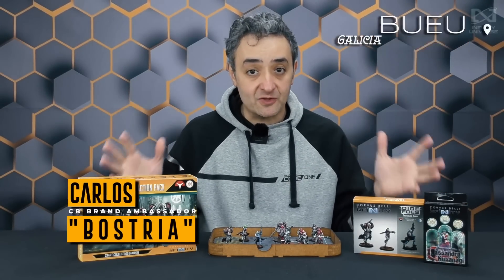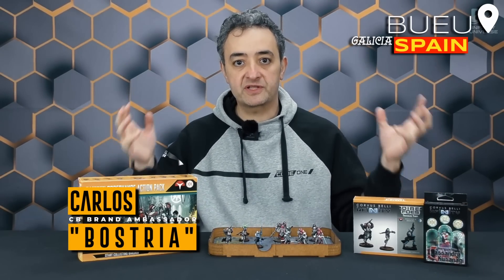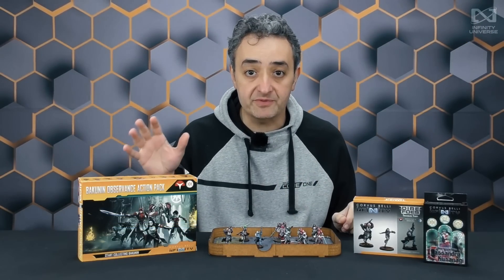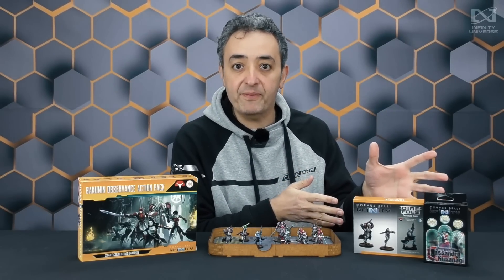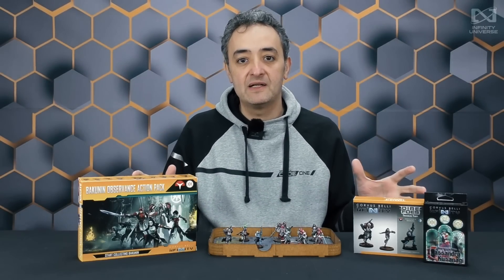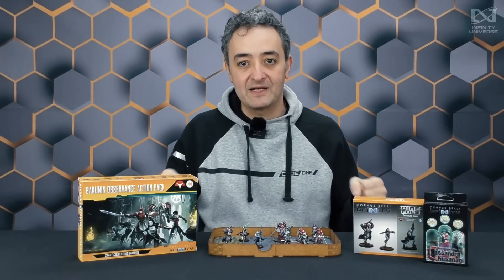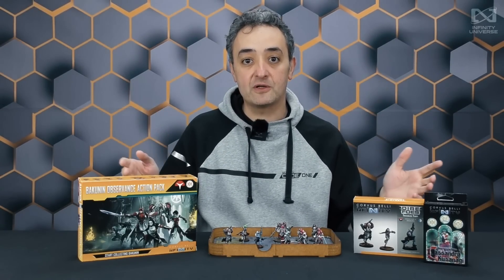Hello and welcome. This is Carlos Bostre from Corvus Belli, and today we have the most exciting video here because it has happened, it has arrived. We have here the new Bakunin Observance Action Pack, the new Dire Force Travel Theft, and the new Cassandra Kusanagi — the Bakunin Bundle, the Observance Bundle. I'm Carlos Bostre, I'm making this video for you. It's Connie behind the camera, editing and making it fancy and looking great. Let's begin with this video now!